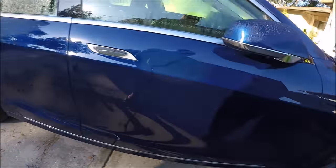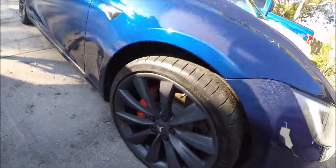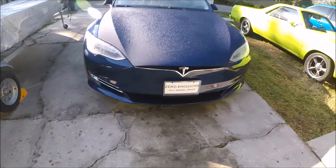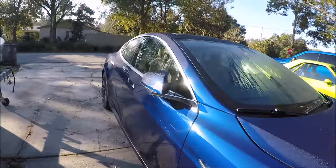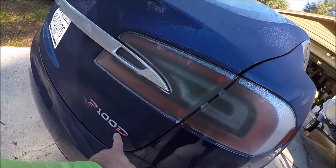He did get the upgraded wheels which look fantastic, red brake calipers, fog lamps. Before I even wash it, I'm going to remove that adhesive from the underline that is no longer there.